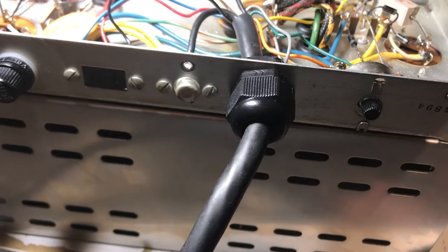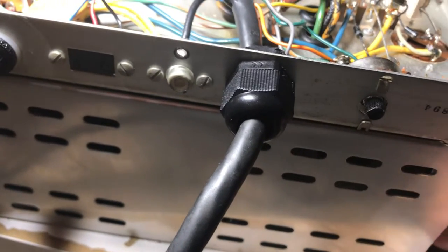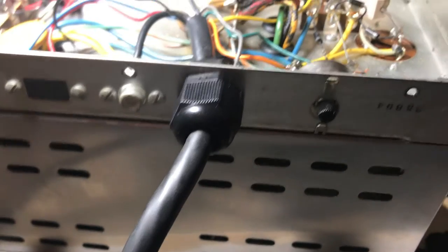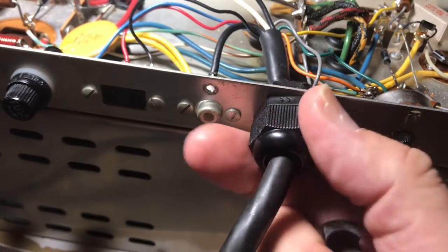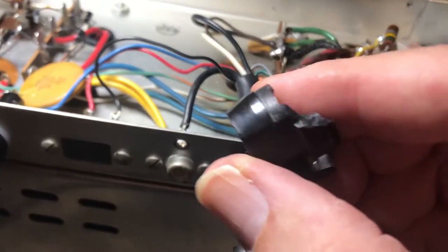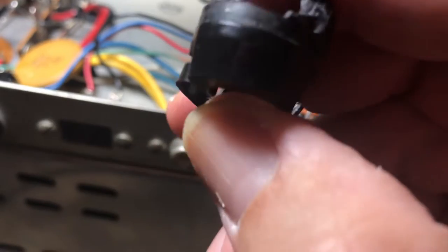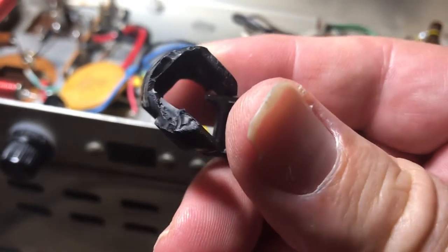I bought this AC4 power supply off of eBay and the gentleman who sold it to me had minimal packing on it, so the strain relief for this cord became broken. Here's the old one — it became unusable, so it broke and I took it out.